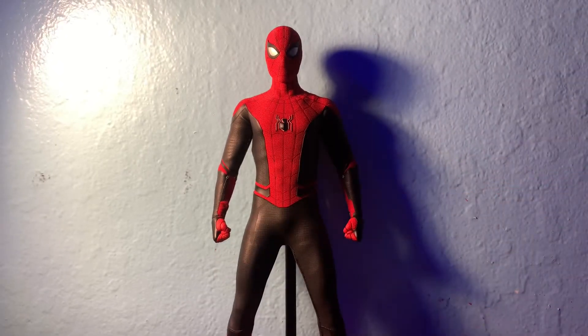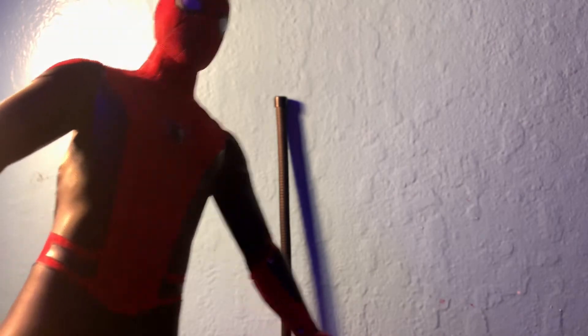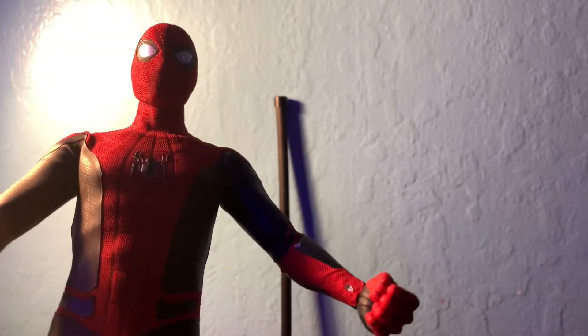He doesn't come with web shooters on the actual wrist, so it would be hard to do that. As you can see, he doesn't come with web shooters.